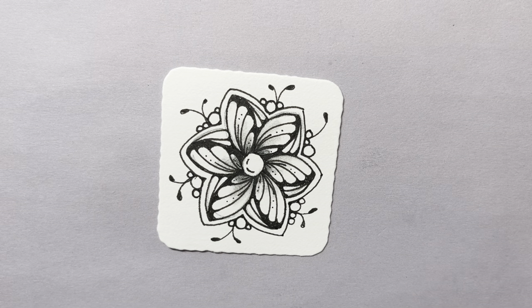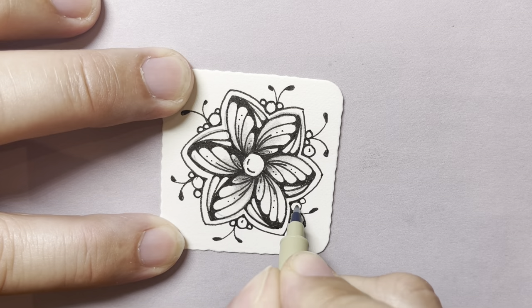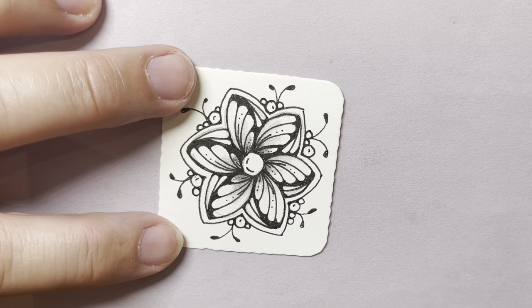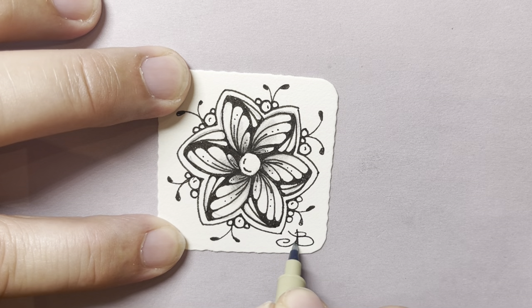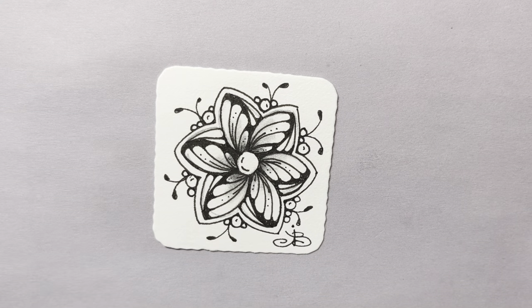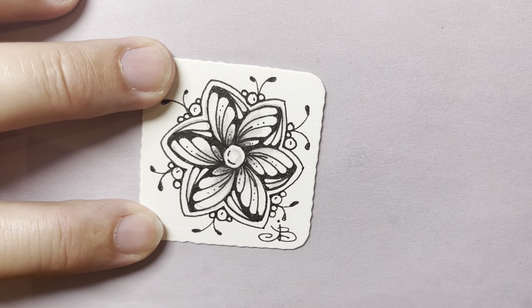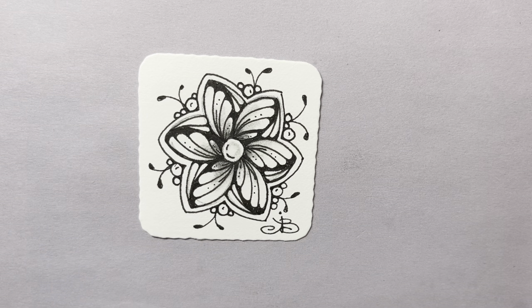Step back, take a peek. Add maybe some little reflections in those orbs if you want, or add more details on those petals if you'd like. And as always, initial your work. I'm going to add a little bit of shading inside my circle. On the back, date your work and add a little journal entry about something going on in your life. But that is Plum Lay combined with Floristella — beautiful patterns. Enjoy, and thank you so much for joining me.